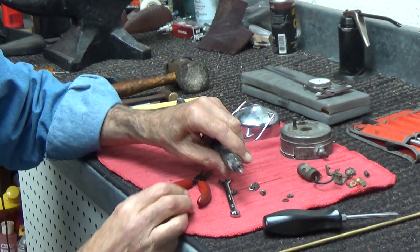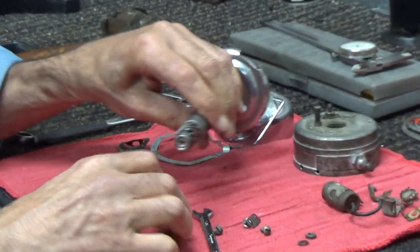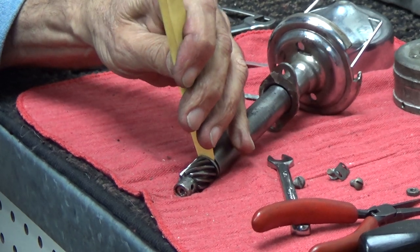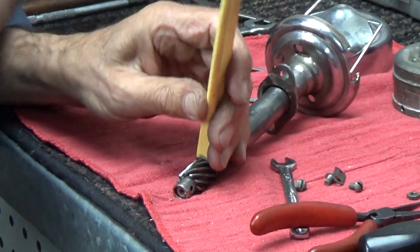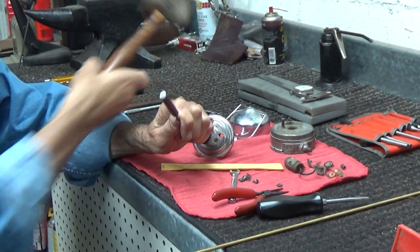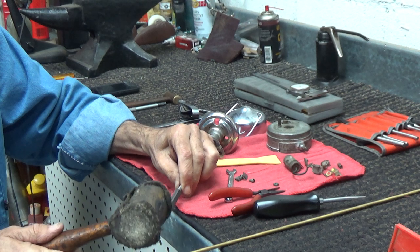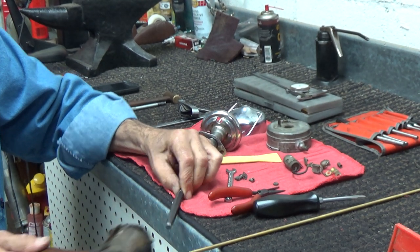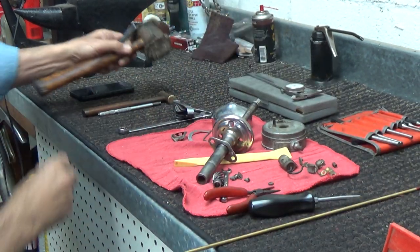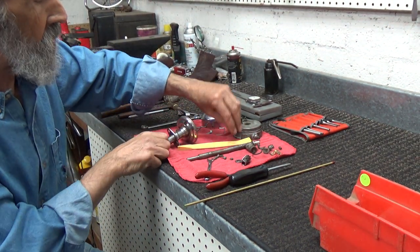Next thing we want to do is get that gear off of there. For ease of doing this video, I've already removed the pin. And now to get it off, I'm going to use a number of implements of destruction here to spread it — that's a plastic pry bar. I wear a lot of those out, but they don't tear up any of my parts. Next thing I'm going to do is take a punch and a mallet and just drive that shaft right off of the gear. And it's almost off. There it is, it's off. So there is the gear, the shim that was in there, and now we have the shaft out of the distributor housing itself.